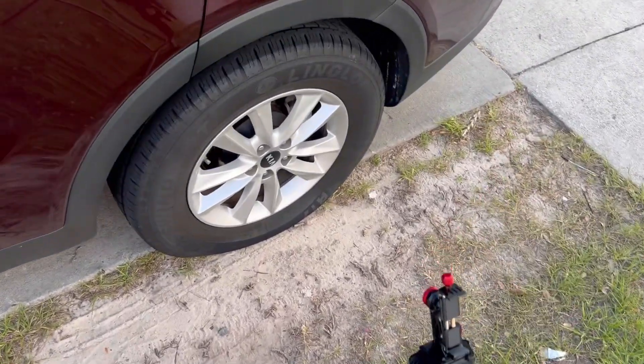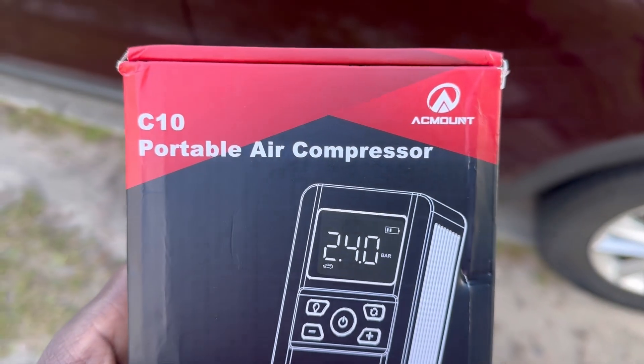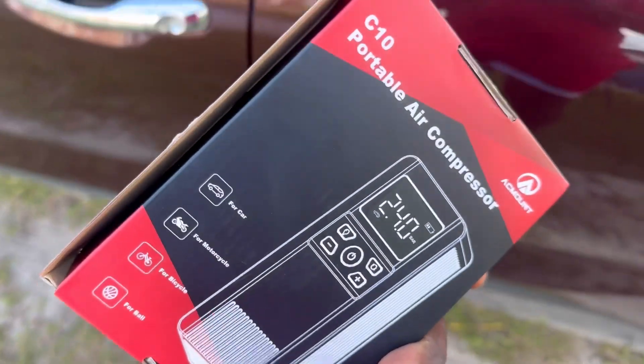All right guys, welcome back. So today I got a flat tire. I got this C10 portable air compressor from AC Mount, so I'm going to check it out to see if it's really good.